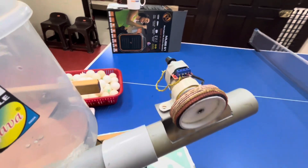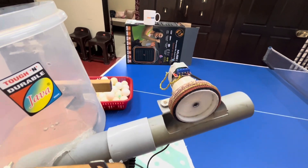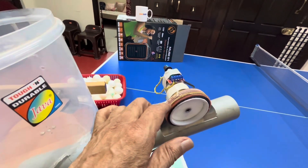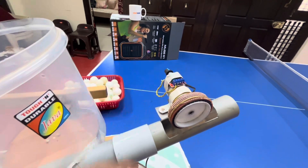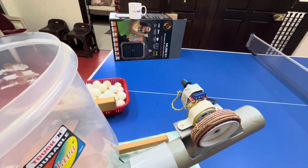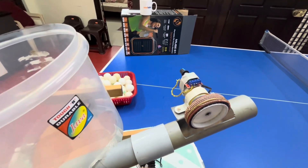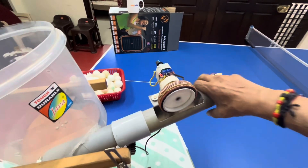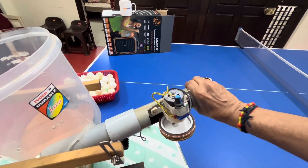Now you can see a 12-volt DC motor and a 12-volt mini regulator which I have fixed on this, and a toy wheel with table tennis rubber on that. This controls the speed of the wheel. This is a 1800 RPM motor. This is called the shooting wheel — you can collapse it and turn it to any direction you want for spin.